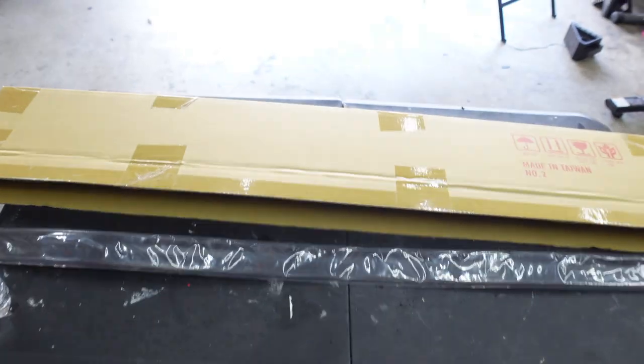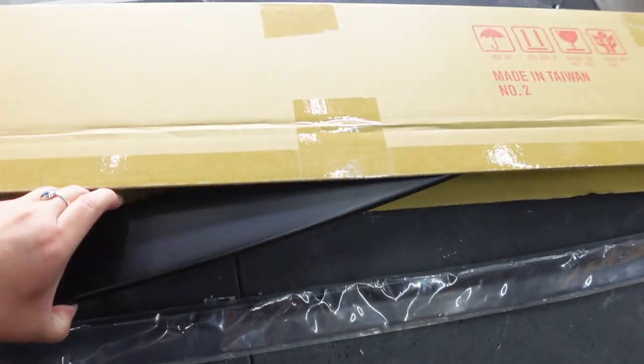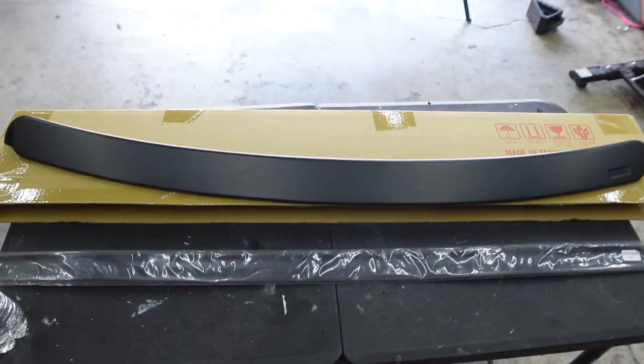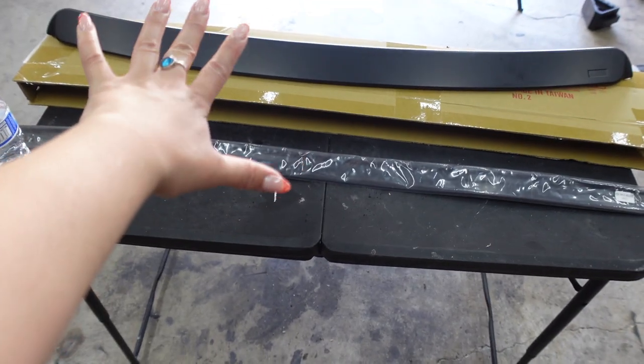Hey guys, welcome back to my channel. Today I have two things that I'm going to be doing to my 330i. I don't want to talk too much about it, it's going to be a really quick video. So let me show you what I'm going to be doing. Also I got new glasses, but anyways. This is what I have here: we have a little trunk spoiler and then we have a wing spoiler. Both of these weren't that expensive, so if I don't like them it's not that much of a loss.